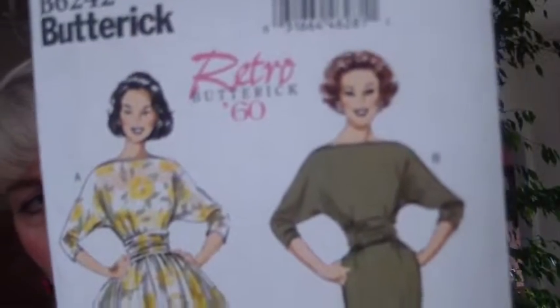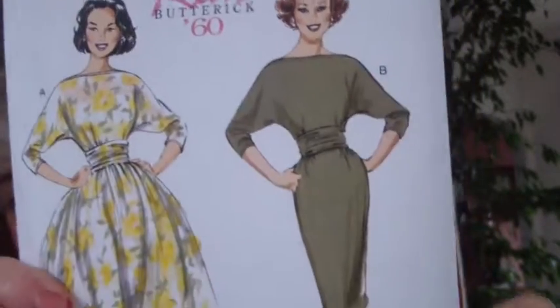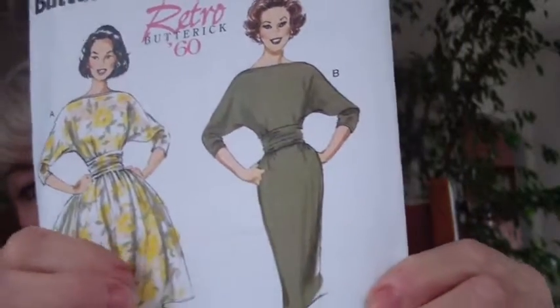This is the retro Butterick B6242, which I brought out during my Valentine's haul — this is the one I loved. When I was at Hobby Lobby today buying stuff I probably shouldn't buy, I ended up buying fabric for that dress. This is the fabric which will be in my next March makes.